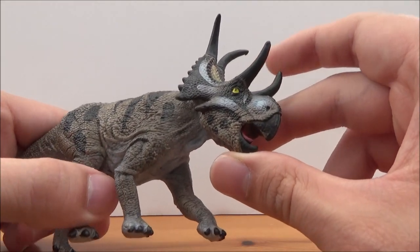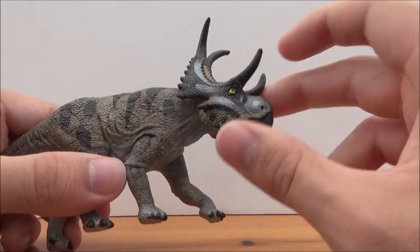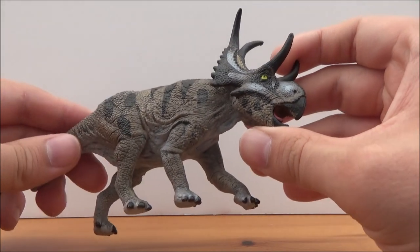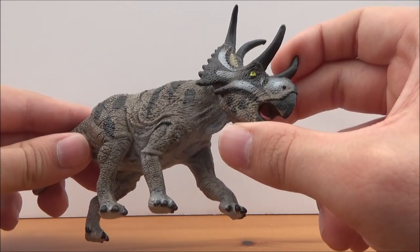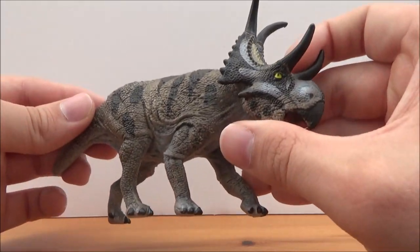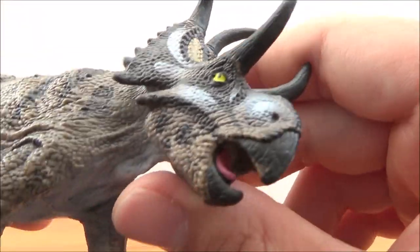I recently got this at a toy shop around the Wootton Bassett area. I don't know if any of you guys in the UK know where that is, but Royal Wootton Bassett is a very cool place to visit. They had a little toy shop there that sold a lot of Schleich figures, and this is where I got this one from. But without further ado, let's take a look at the model.